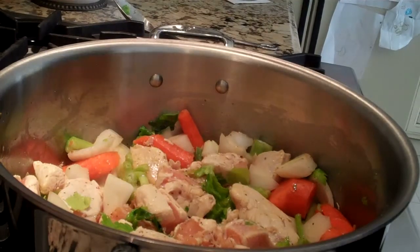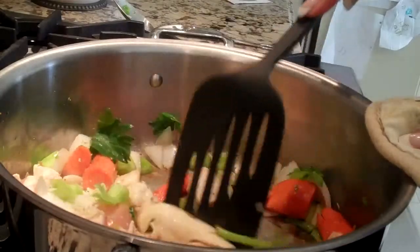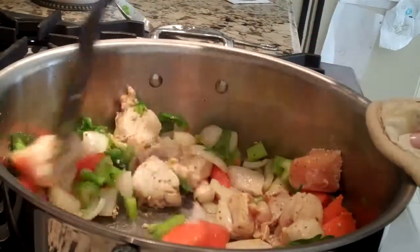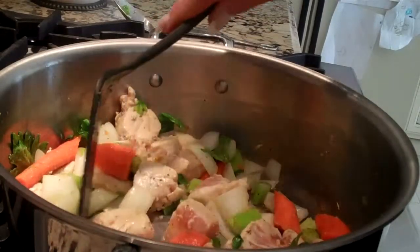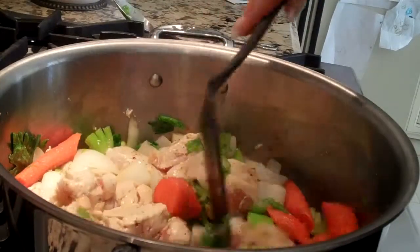It's important that you let the chicken brown because that's what gives the soup the flavor. You can see how the chicken is starting to brown. All the flavors are getting mixed together. I'm going to flip those around a little bit more. Doesn't that look good?